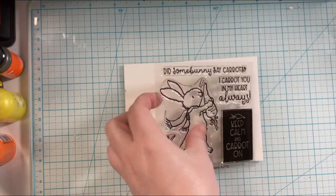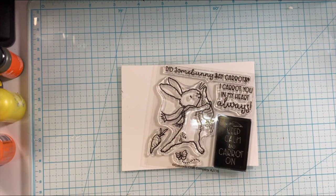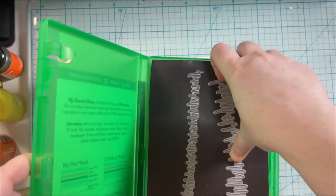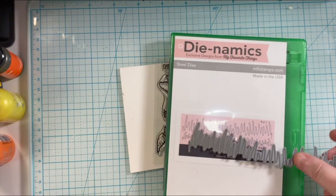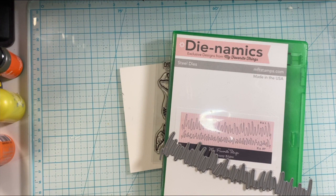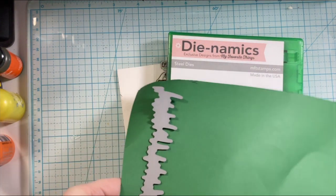This card is using the stamp set from Colorado Craft Company and it is called Carrot On, and it is from the Anita Jaram line. She is the author of the book Guess How Much I Love You and now she is illustrating for Colorado Craft Company, and that is super, super cool.